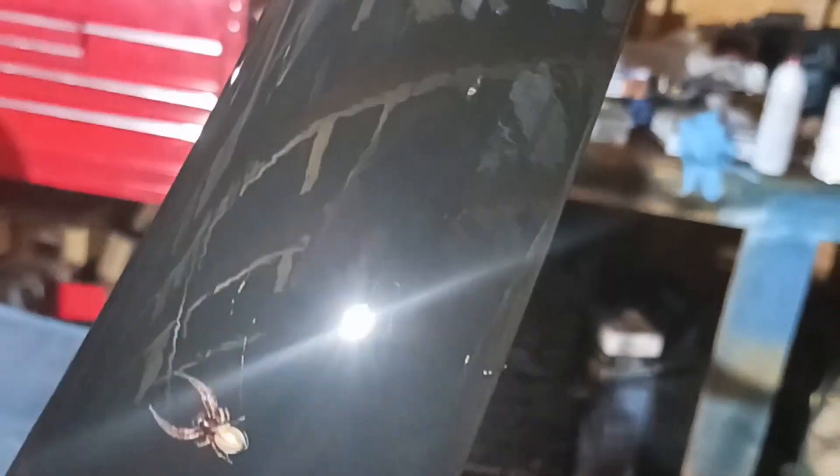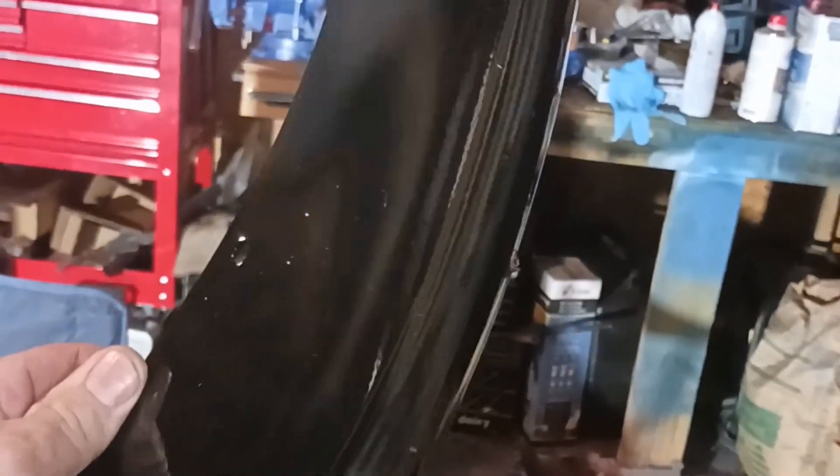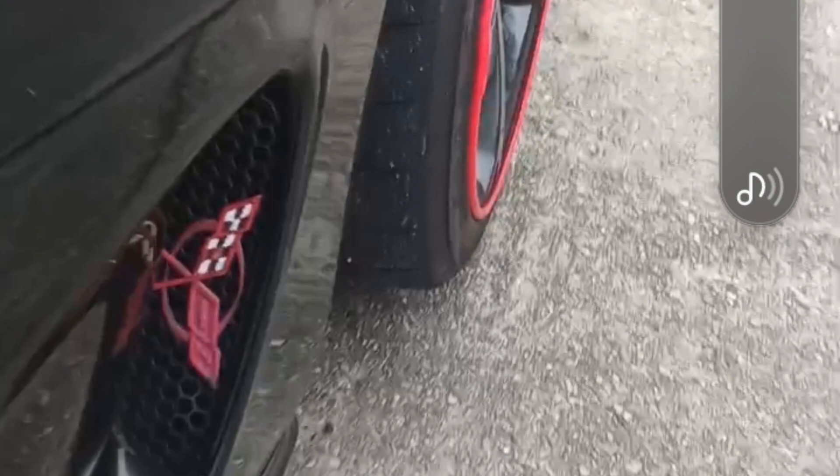Today we're gonna take a look at how to install the widebody fenders. I found this little spider after I painted — kind of funny. I don't like spiders, but I didn't know if he was stuck there or not. Tried to get him off and he decided to move. Just leave him there — anyway, we get him off and there's the beginning of it.